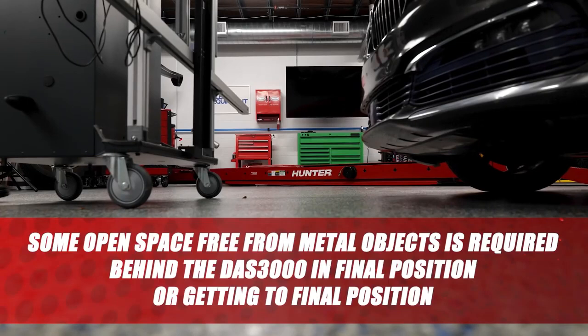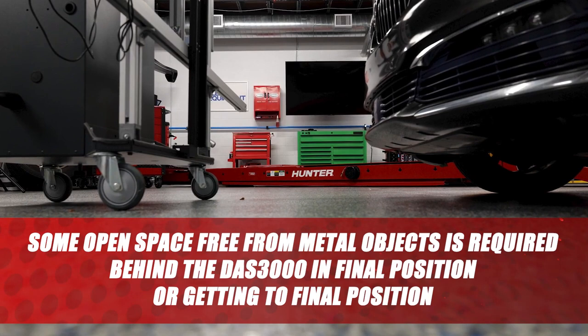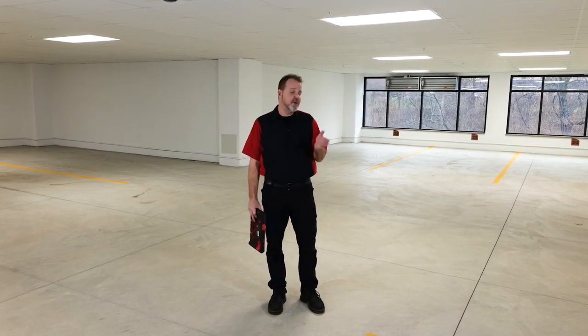Remember, some open space free from metal objects is required behind the DOS 3000 when performing these static calibrations. As you can see, there's a lot of calibrations you can do while maybe you're developing a space to do your ADOS calibrations in the shop.